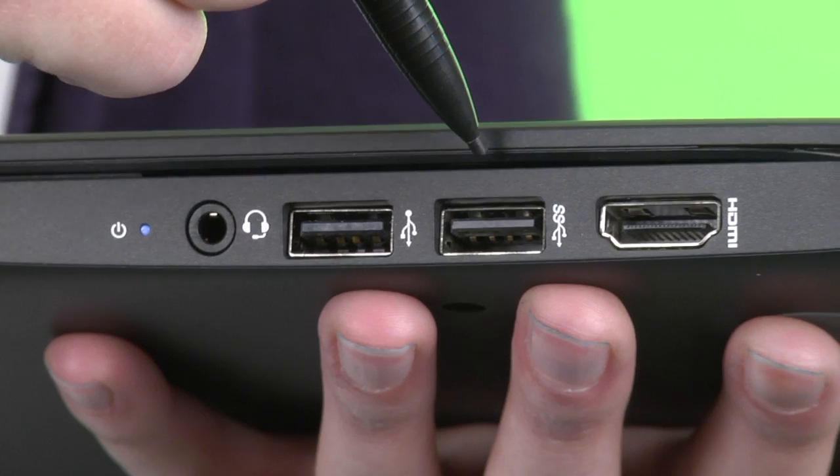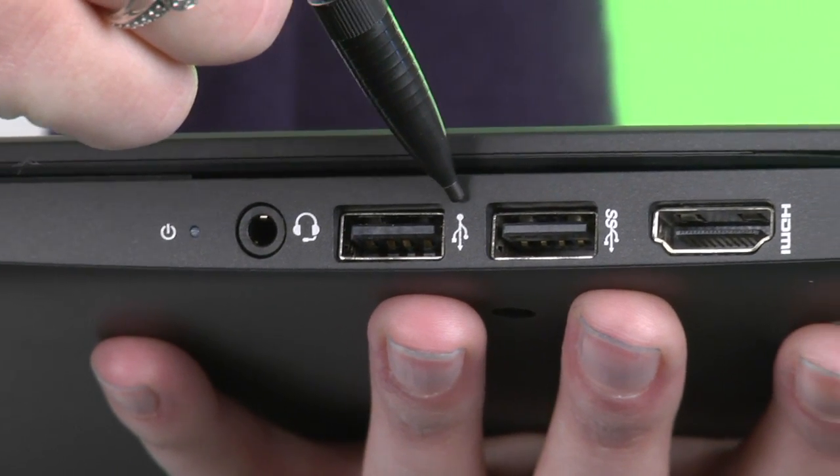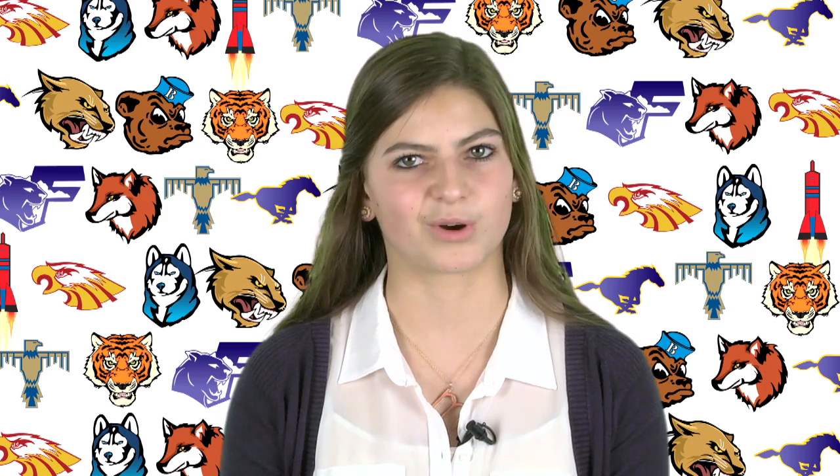The two other ports on the right-hand side are USB ports. We actually have one USB 3 port and one USB 2 port. They're both USB ports and will work with any of your USB devices, like your flash drives or anything else that has a USB connection.